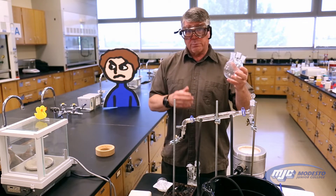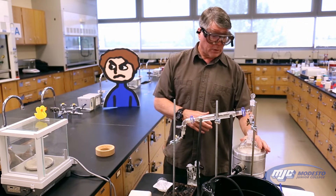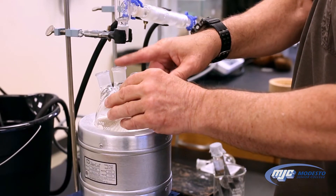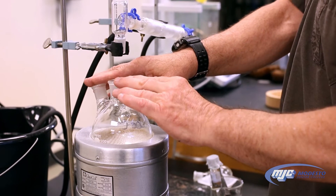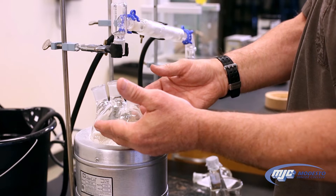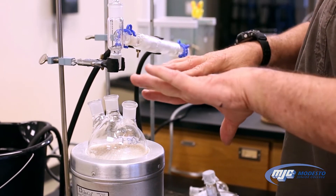Basically what's going to happen is we're going to put our solution in this flask right here and we're going to heat it up. Everything's going to be stoppered up. As this heats up, the solution in here is going to start boiling. As it does, the water evaporates, but the sodium chloride stays behind.